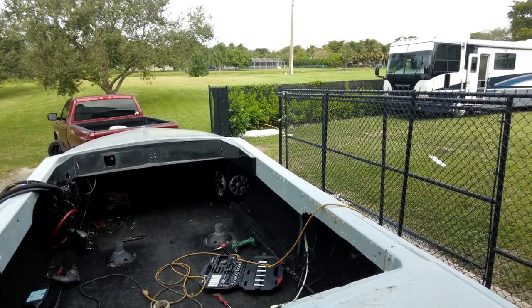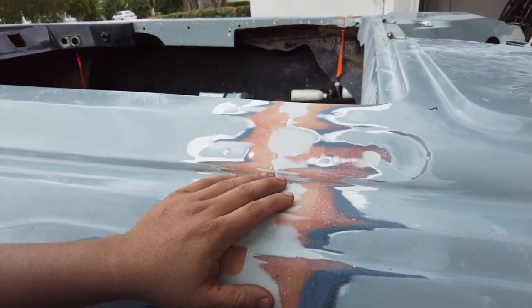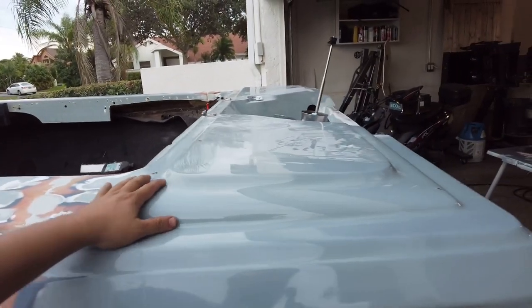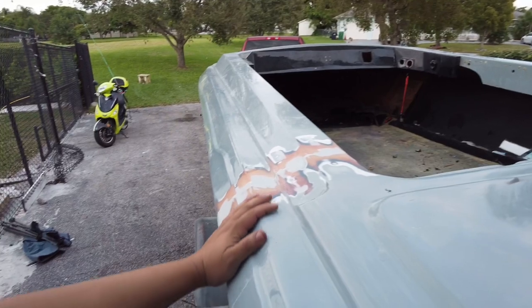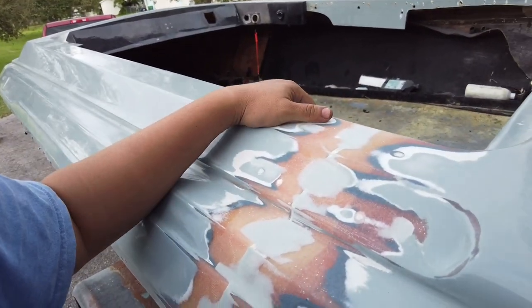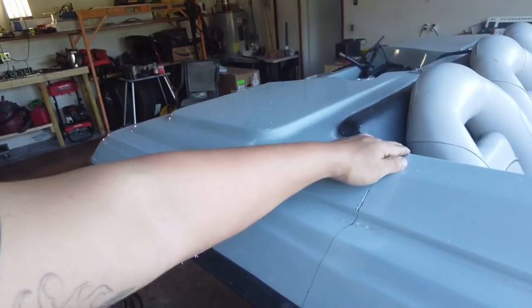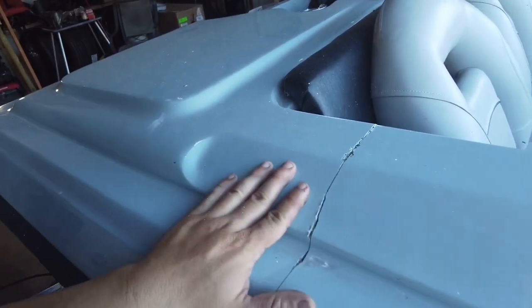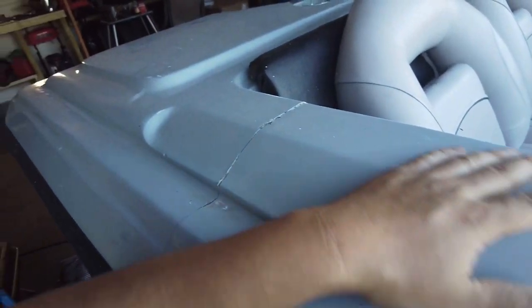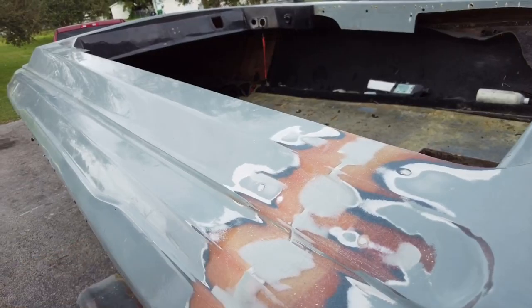I stripped it down because this rear cap cracked right down the middle where I had originally removed it from. I removed it to fix the transom and do some stringer work, and when I molded it back together I didn't put any core material in the bottom. I just put fabric and it cracked immediately. So I learned my lesson and I fixed it the right way. In this video I'm going to show you how I put the core material in and how to make it look like this.